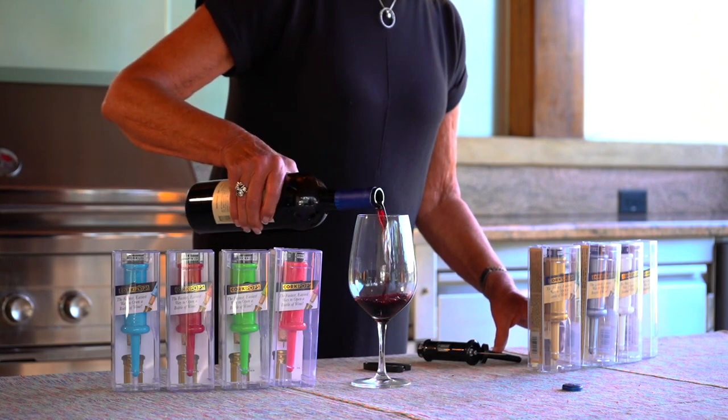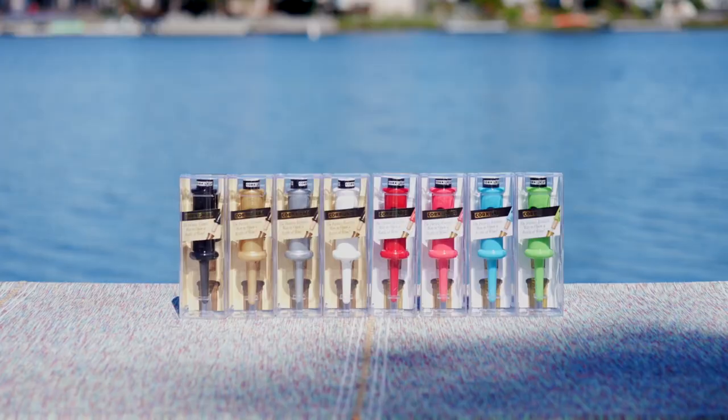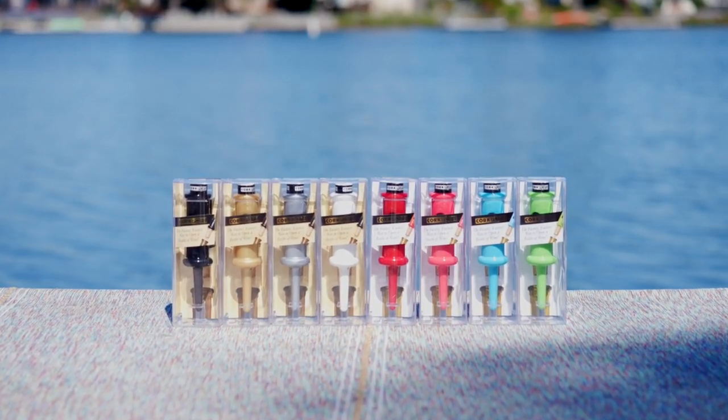No twisting, no pulling, and no more broken corks. Each cartridge opens 50 to 60 bottles before you need a replacement cartridge.